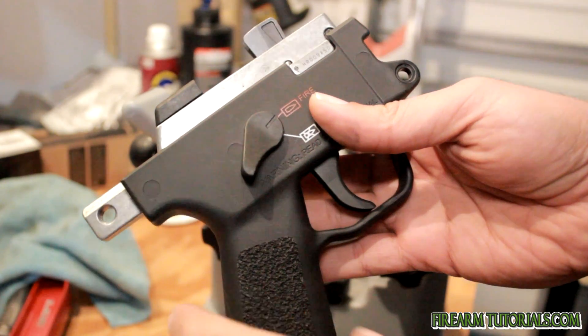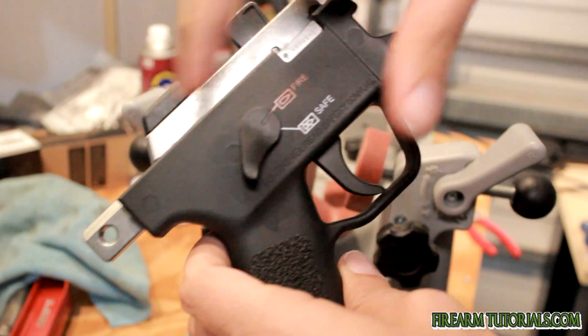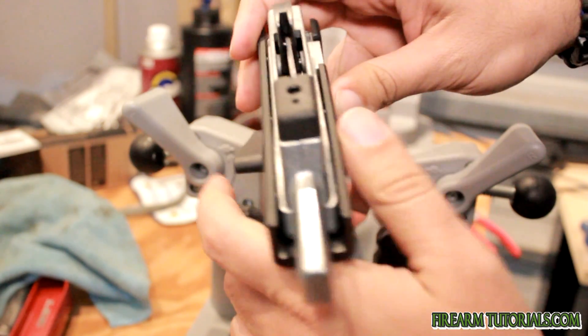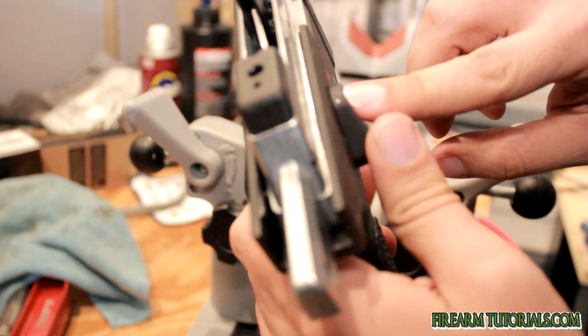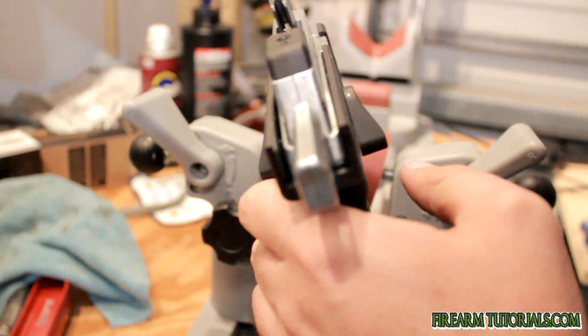With the trigger group here there are a couple different screws that will need to come out. First we need to remove this safety lever — it's just held in here by a small pin, so we're going to take a punch and drive that out.